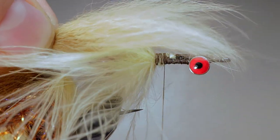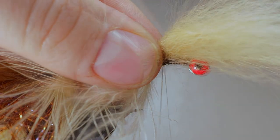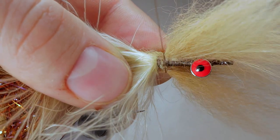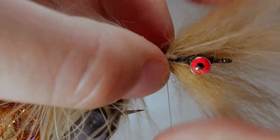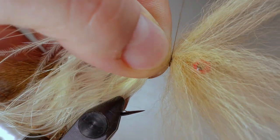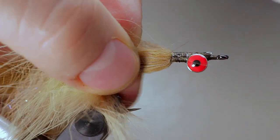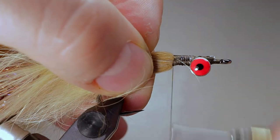A technique called hollow tying is used to create the large profile of the fly. Tie in a lighter clump of fox hair facing forward as before, however this time use your finger to help the fox spin around the hook. Once you have an even collar, pull the fox back and move your thread to be in front of the hair. Build up a small thread dam in front of the fox so that it lays back but still poofs out.